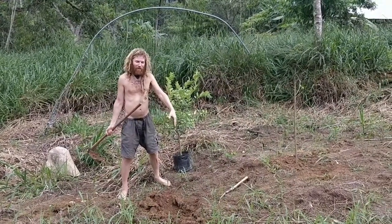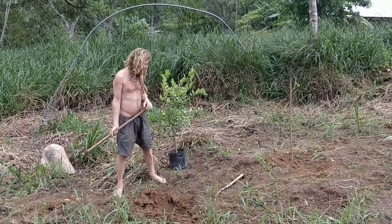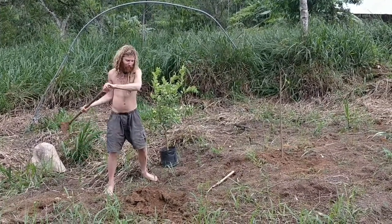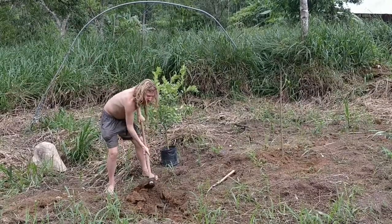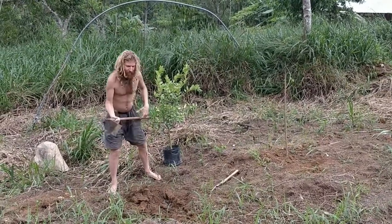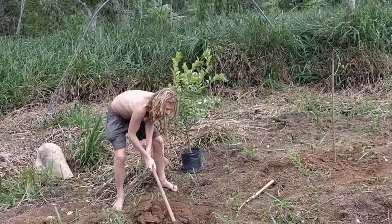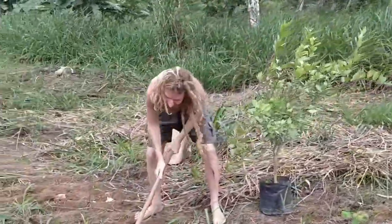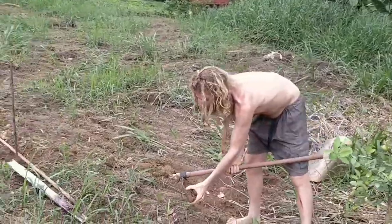We want to make the hole wide and deep. Usually we plant it deeper in this climate because the soil erodes from all the rain — it's a rainforest. Sometimes it's kind of dry here too though. We've had sapodilla kind of dry out and die because we planted them a little bit high and then the soil around them was dry.